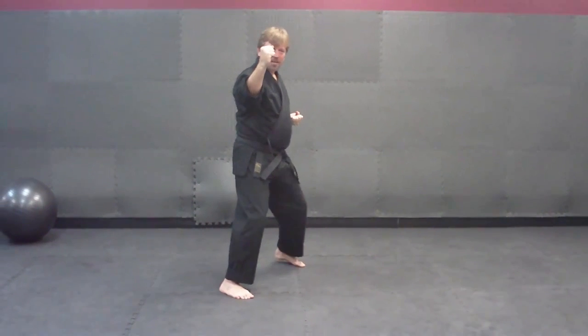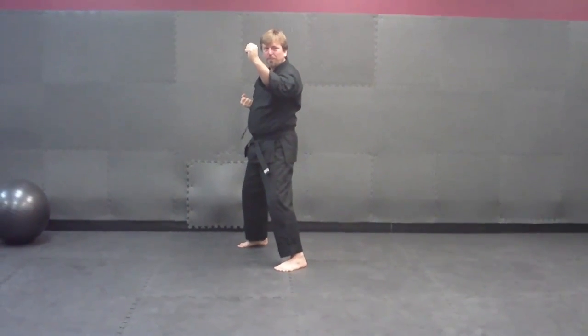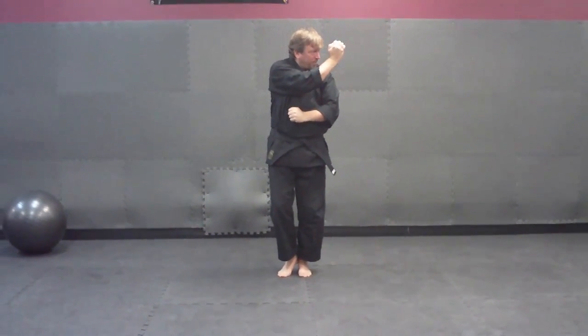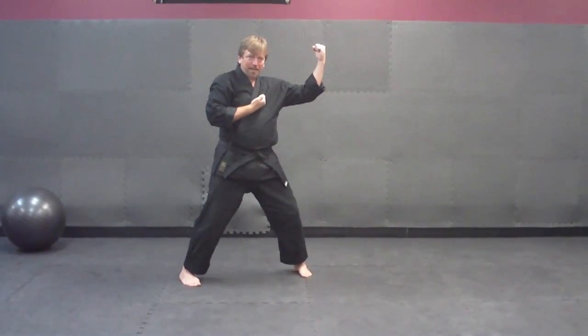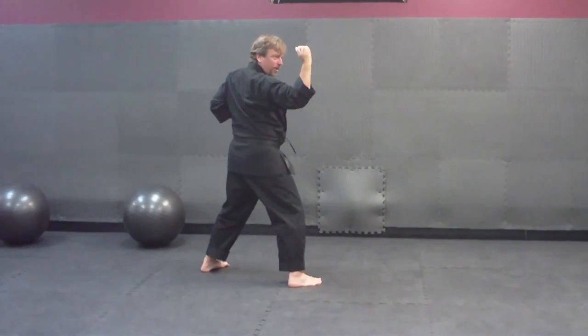Step back with your right into a left neutral bow, block with your left hand. Now we're going to cover — feet together. Our right's going to come up and cover. Step out and block with our left, left neutral bow. Step back now, block with our right, right neutral bow.